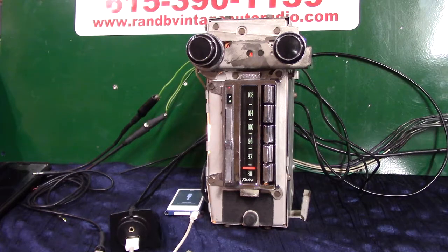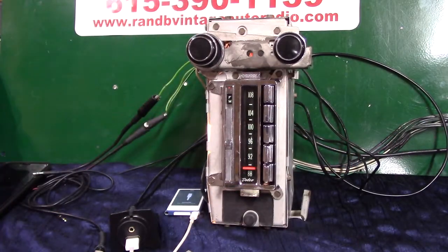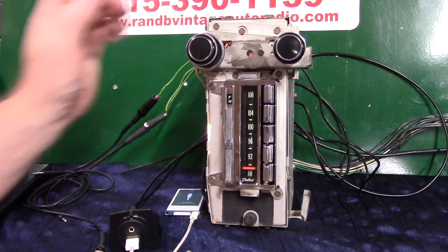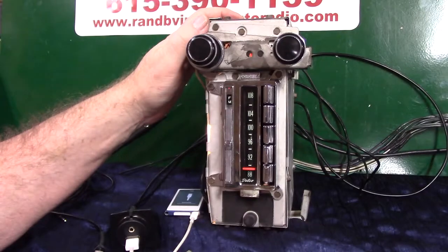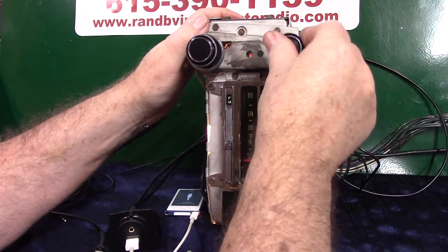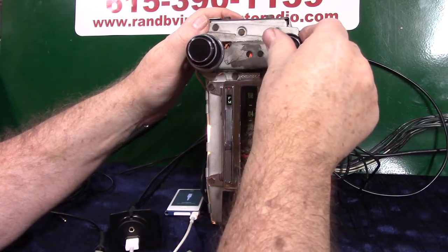It turned out pretty nice. I've got my handprints smeared all over it — got to get a little wipe down before it leaves here. Right now you're on FM. You've got a little red stereo light up here. It comes on and lights up when you find a stereo channel.